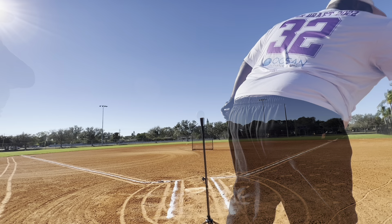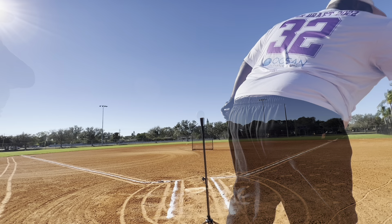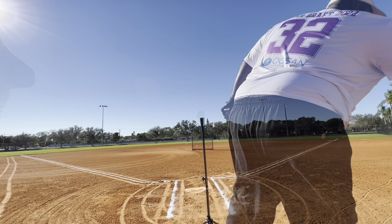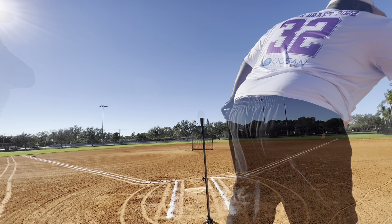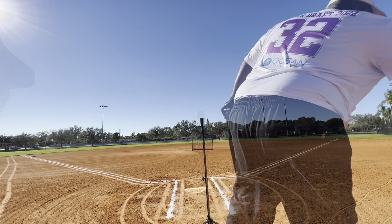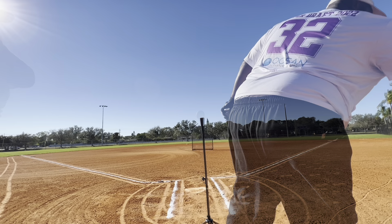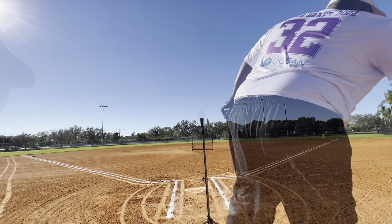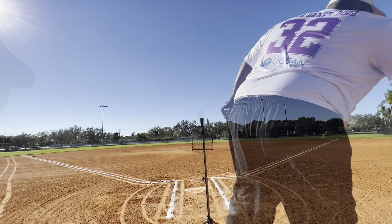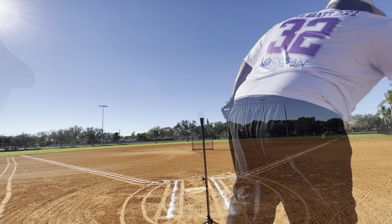A lot of people have come up to me asking about the keys to cutting the ball and becoming more consistent. I'll say: tee work — a lot of tee work. I'm going to take a few swings, break it down with a little voiceover. For me, when it comes to cutting the ball, I just try to stay as level as possible and keep my hands towards the ball on an even playing field.